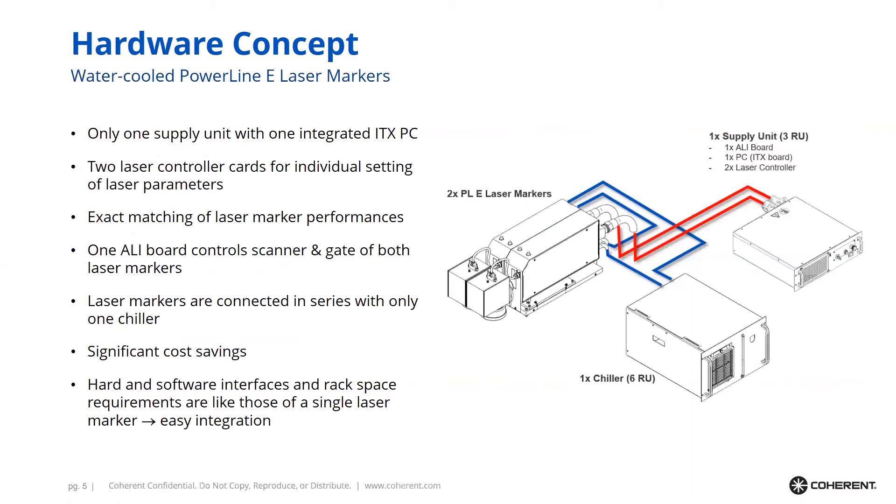One advantage of the Twin concept is that if you are using water-cooled lasers, you can save quite some cost because only one chiller and one supply unit is used for a Twin. If you put two individual laser markers into your handling system, you need two chillers and two supply units, which adds quite some cost since these are expensive components.